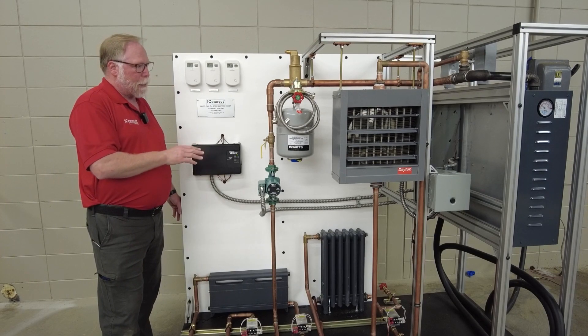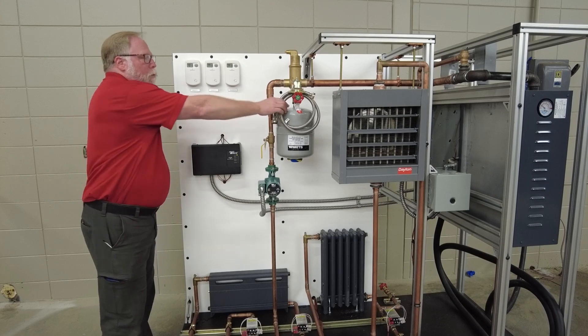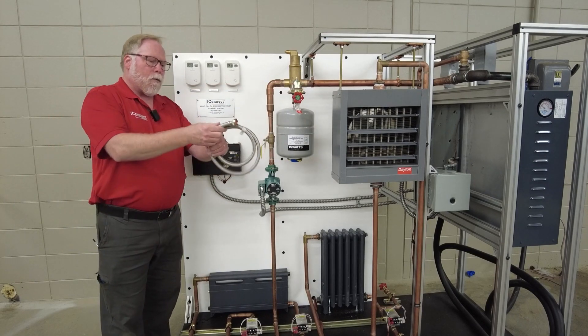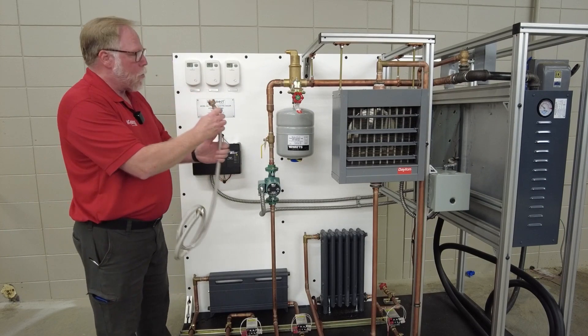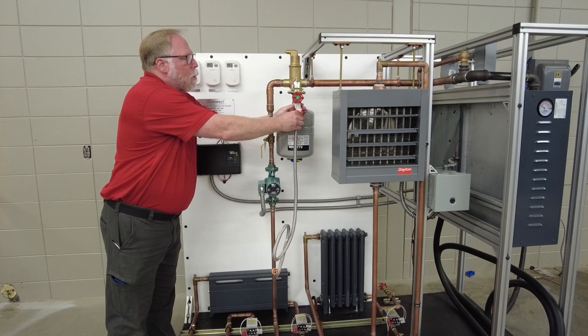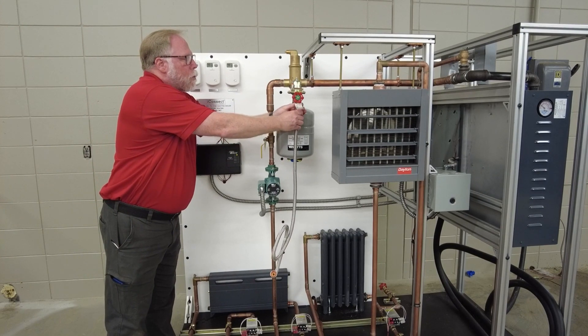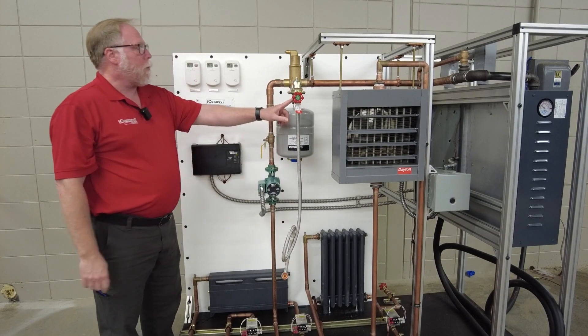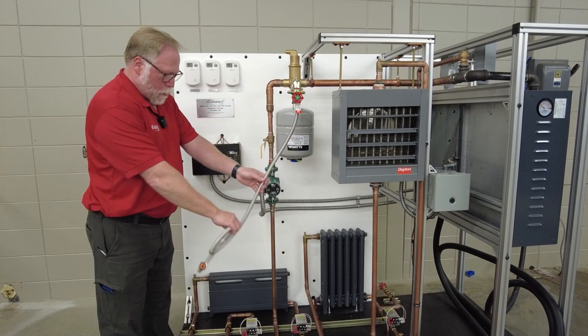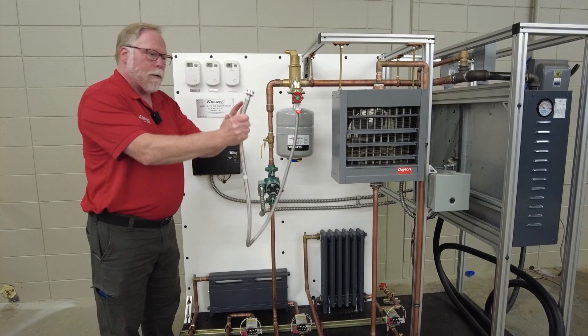We're going to give you in a package this here — this is a washing machine hose connection, and this will allow you to hook up a water hose right here to the inlet of the piping system. So your water hose will go on this end right here.